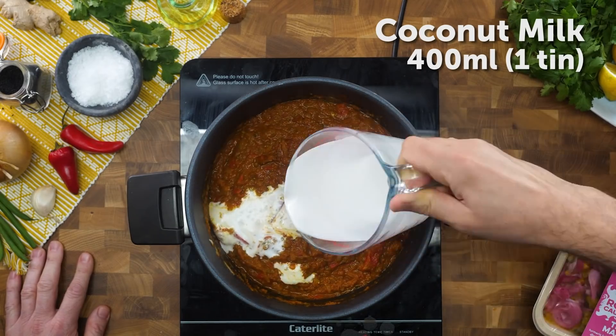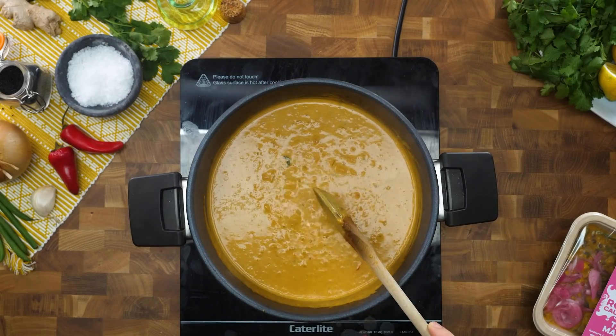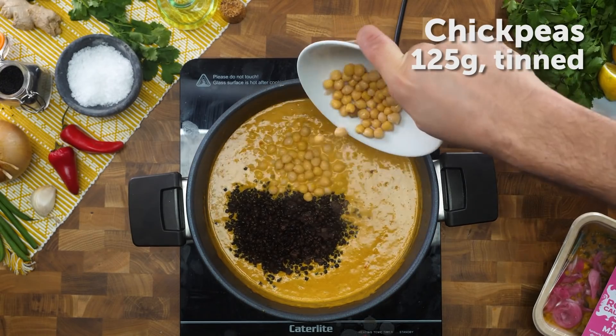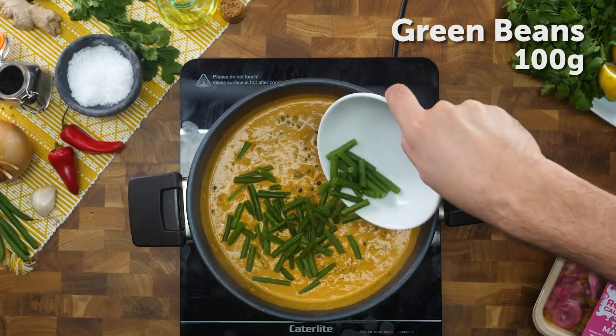Coconut milk, nice and thick — it's going to give that creaminess to this curry. It's going to be super delicious. So next up, we're going to go in with a bit of protein and luga lentils. You could use chickpeas — they've been pre-cooked already. Save the water from the chickpea tin and make up some wonderful meringue. There is a recipe for that elsewhere — link will be below. Green beans going in as well.